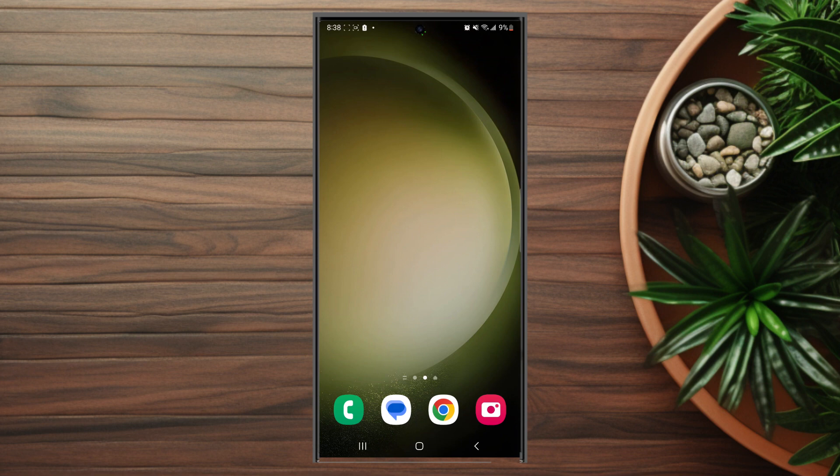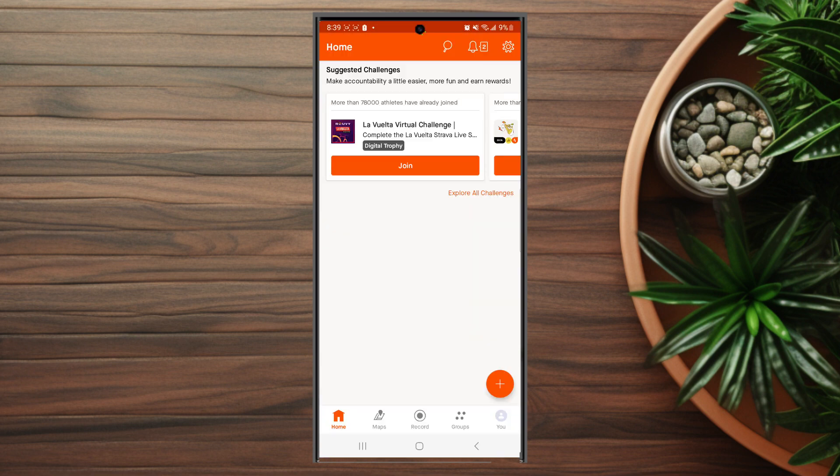The first thing you want to do is open up Strava. Once you're in Strava, you want to hit record, which is in the middle at the bottom of the navigation panel.